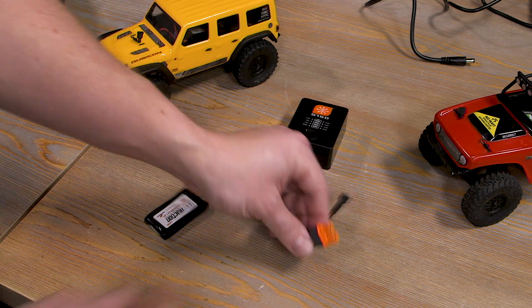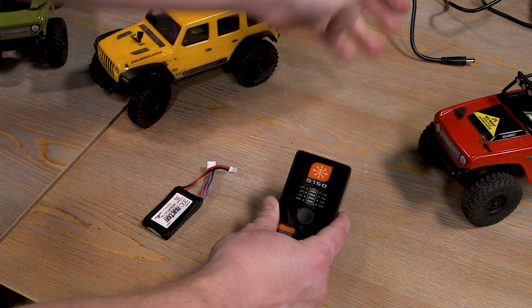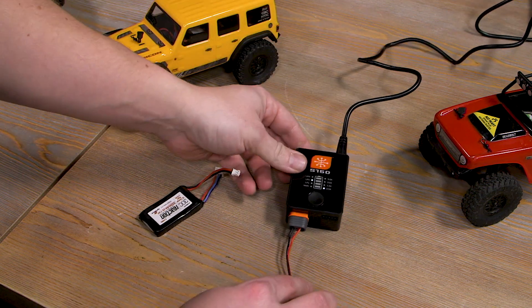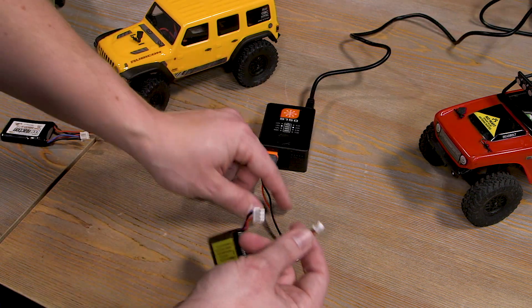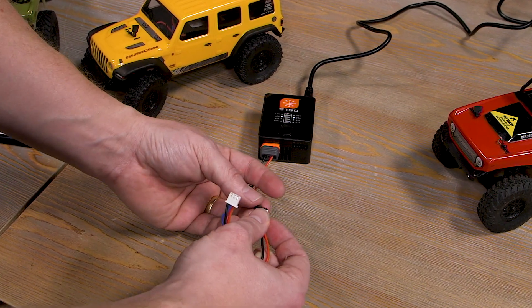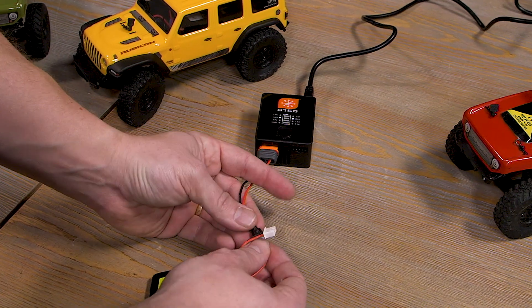Let's go ahead and plug our IC3 adapter into the charger, then apply power with our power brick — it's going to automatically power on. Now let's plug in our main lead. Make sure that you plug it in correctly; it is keyed to keep you from plugging it in backwards, and if you do, it will just give you a warning on the charger that you plugged it in wrong.